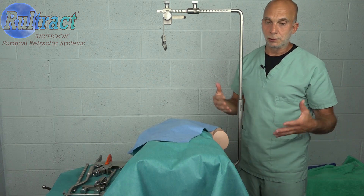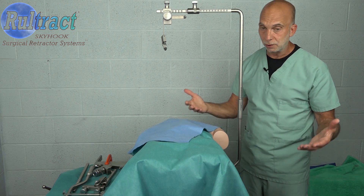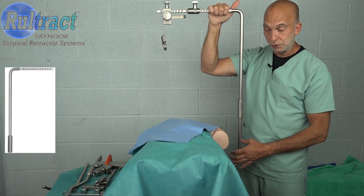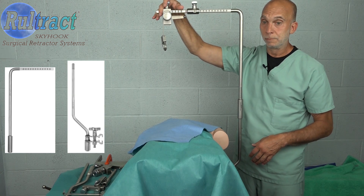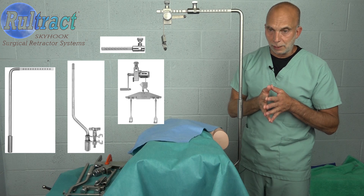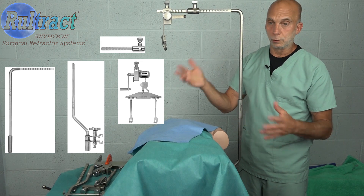What you would want to do is either just set up one tray and call it the obese patient or large patient Rural Tract. Make sure that in that tray you have the taller post and the post clamp as well as an extender bar, and you may want to purchase another ratchet just to set up a whole tray for obese patients. The other option obviously is to purchase these for all of your trays.